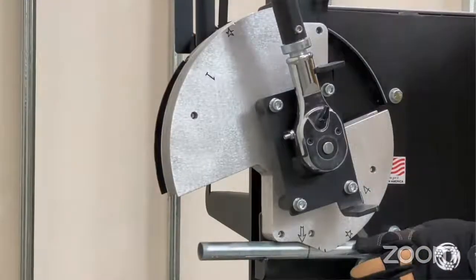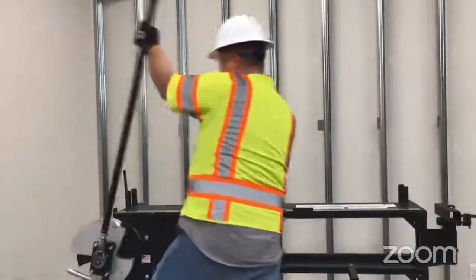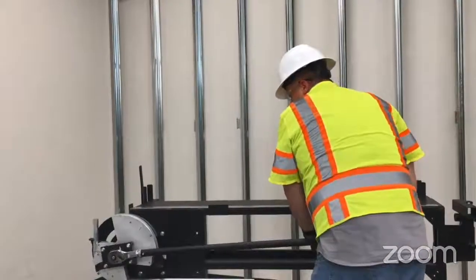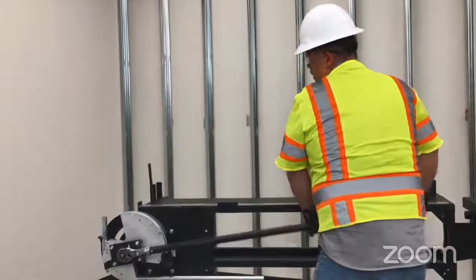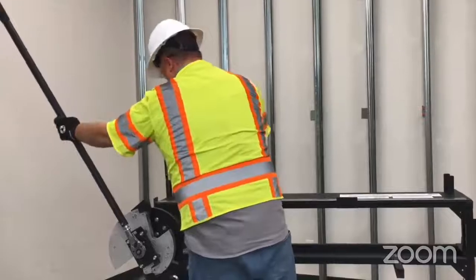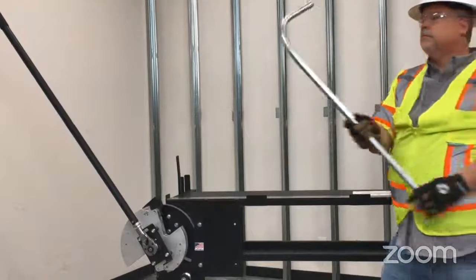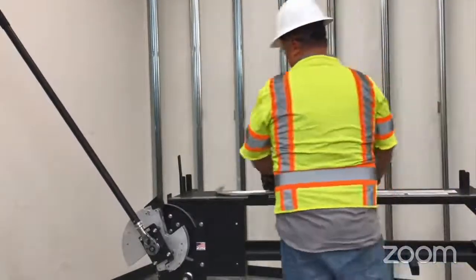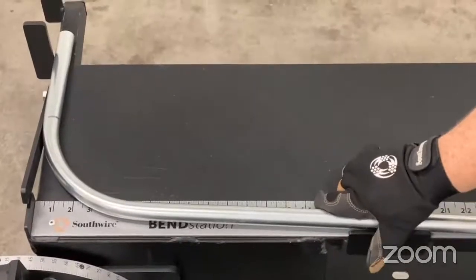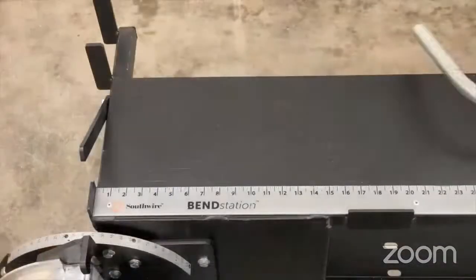We're going to line up our mark with the arrow on the bender. Depending on your height, you can grab higher on the lever. We just bend it. We have that little tick mark on our protractor to account for spring back — that's going to vary by manufacturer, but we're pretty dialed in for this conduit. We'll pull it out. It looks pretty square, but we're going to go ahead and put it on the table and just confirm. You can align it to the ruler at any edge or the front tab there, and check and confirm that your conduit is actually square.